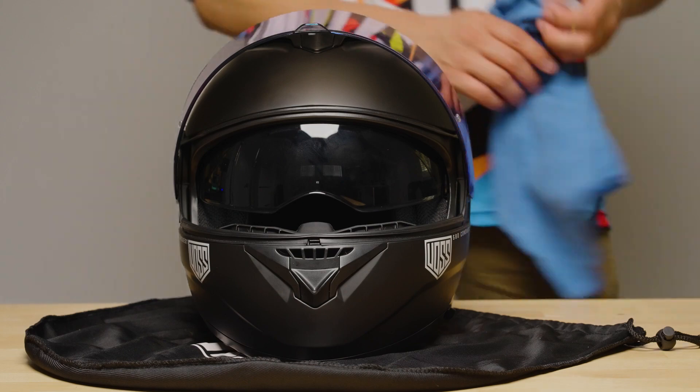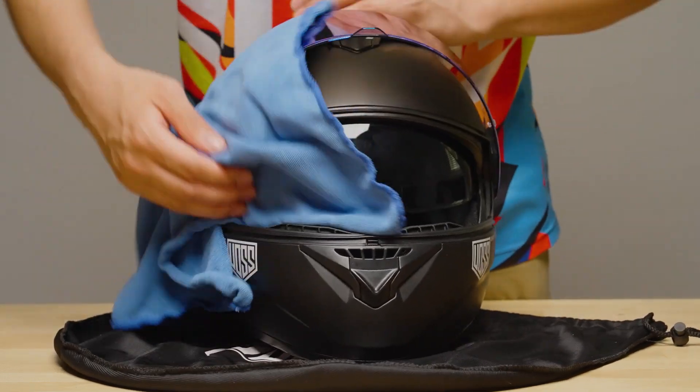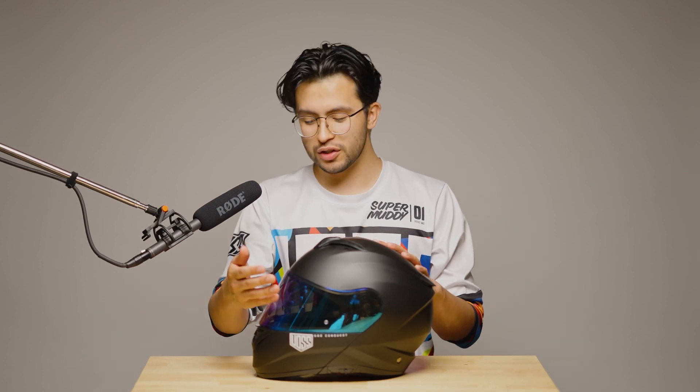Now we can remove any fingerprints with the microfiber cloth and you are ready to ride. And there you have it — you've installed a new face shield on your Voss 580 Conquest. If you have any questions, reach out to us at customer service. We're more than happy to help.